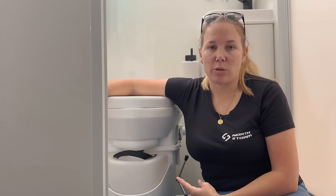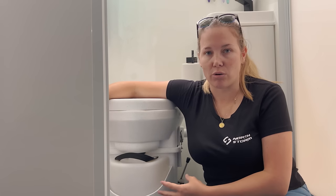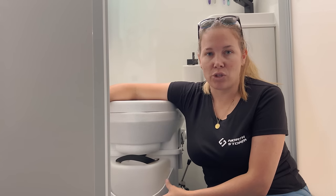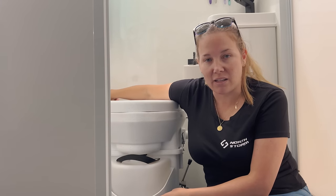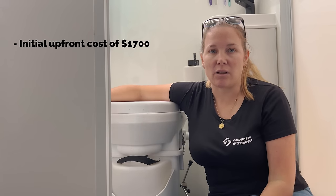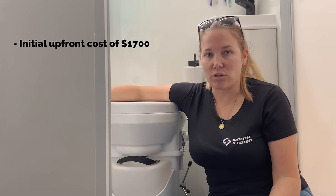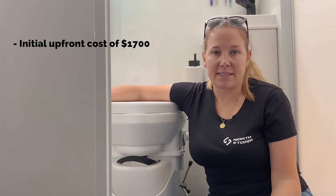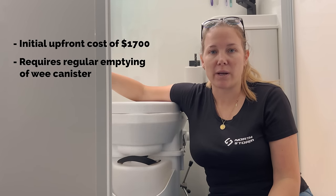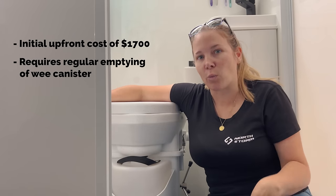The cons: not everything is perfect. If you want to do a retrofit in your caravan, you've got a big hole in the back you no longer need, and there's an upfront cost of $1,700. However you're going to save money in the long run and gain more freedom. The other downside is the liquid canister only holds 10 litres of wee - between a family of four we're emptying it every two days. If you're a couple it may not be so bad, especially if your bloke can go wee on a tree, but be prepared to empty it every two days, or every day if you're a family of five.